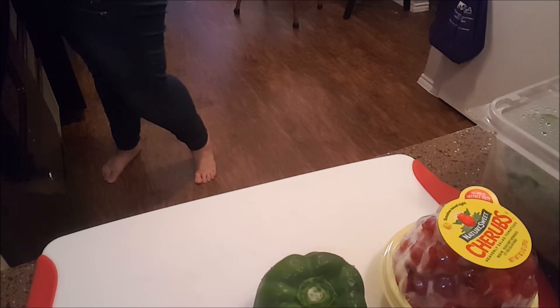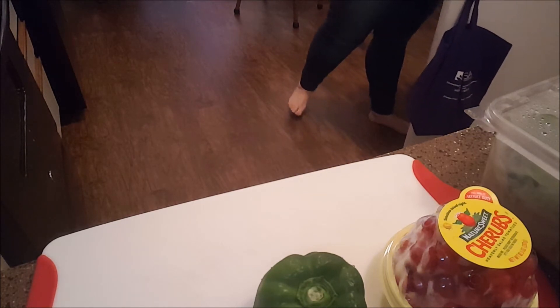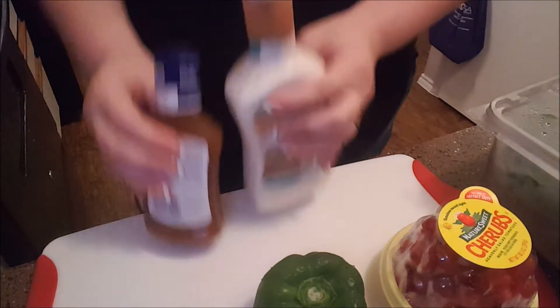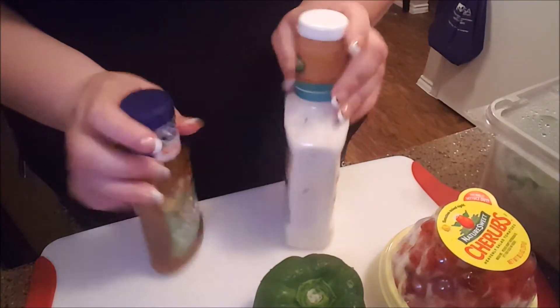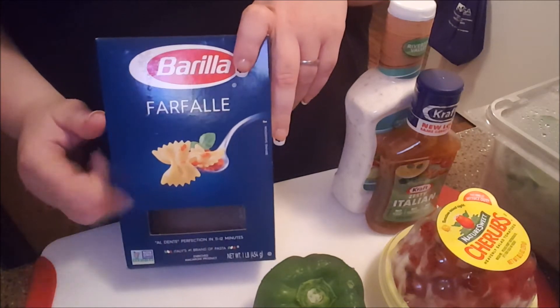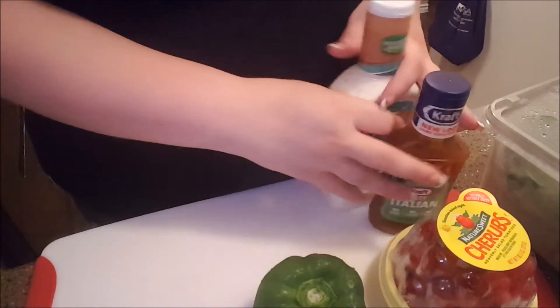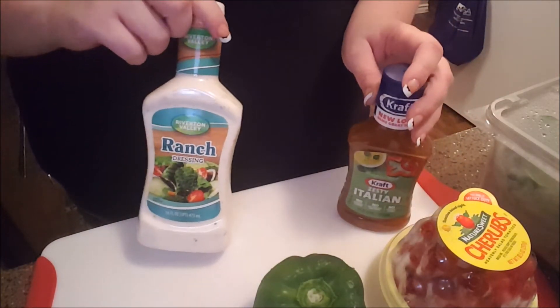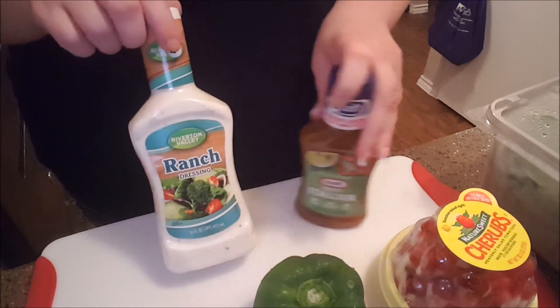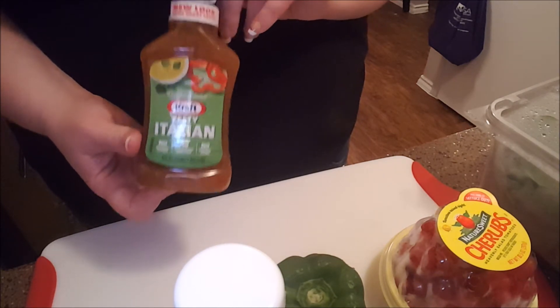The actual recipe calls for Kraft Italian dressing and Kraft ranch dressing. I picked up the Kraft Italian dressing but already had a different ranch, so that's what I'm using. You're going to use half a cup of ranch and one whole cup of Italian dressing, which will be the entire bottle.